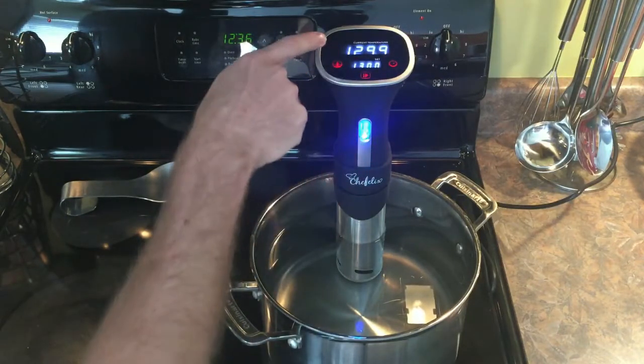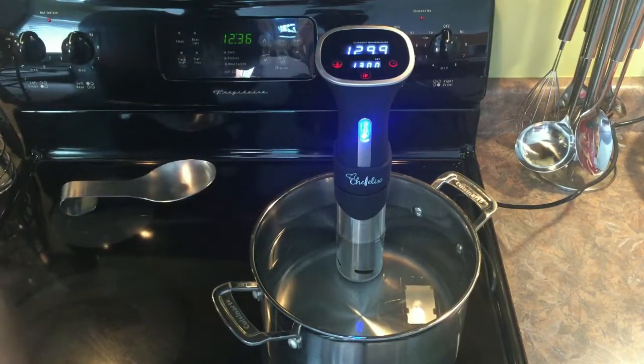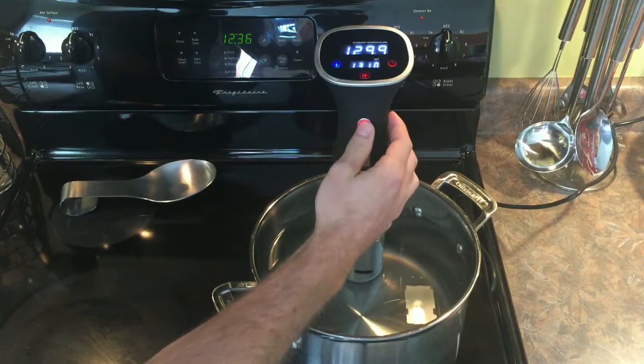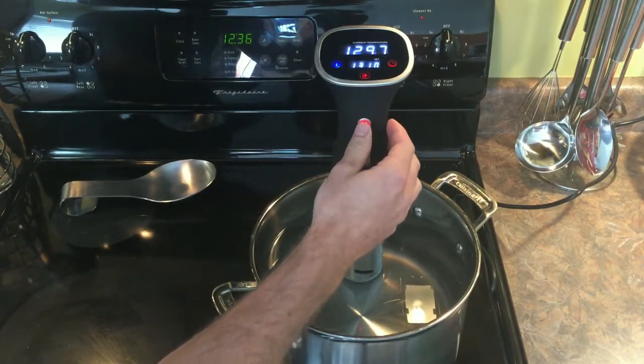Right now the temperature of the water is at 129.9, and I set it for 130. I can change that by hitting that button there, going up or going down. In fact, we can do 130, or we can go 131.